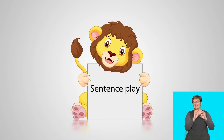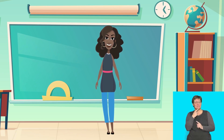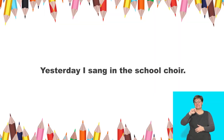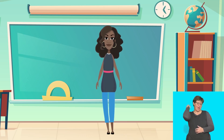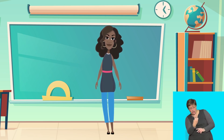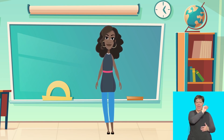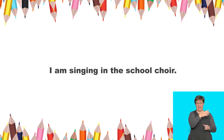Sentence play! You all know that when we talk about something that has already happened, we talk about it in the past tense. Say: yesterday I sang in the school choir. That's correct. Yesterday always tells us that it is in the past tense, so the verb changes from sing to sang. If you were singing right now, we call that present tense and we say: I am singing in the school choir. Say: I am singing in the school choir.